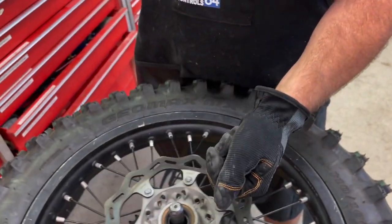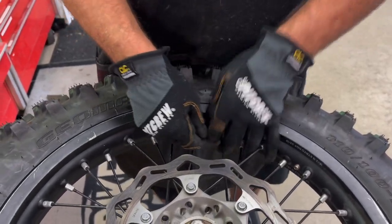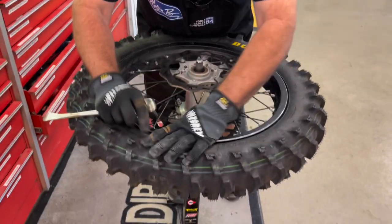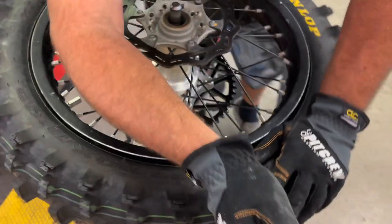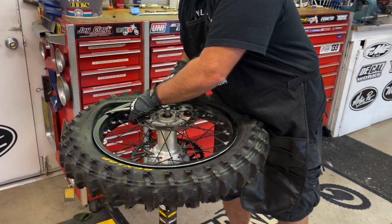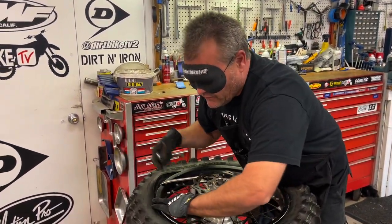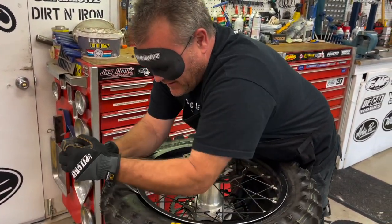I'm going to get a little cheater help here. Because I wasn't able to see, I backed it off a little further than I normally would, and so it fell off. I'm going to get about this far away for my first bite. So one down. This is one of our favorite tires by the way — off road or on the track, the MX 14 is taking it over.